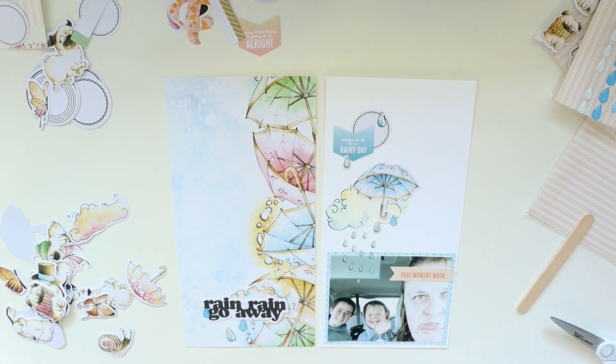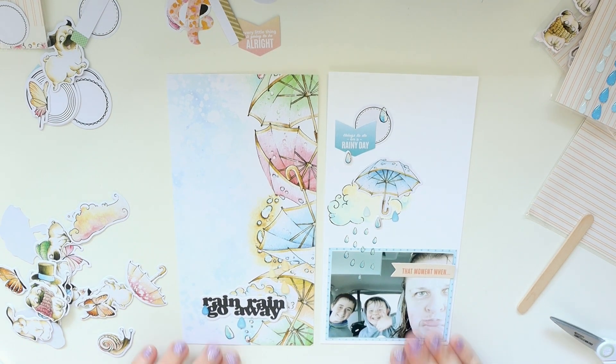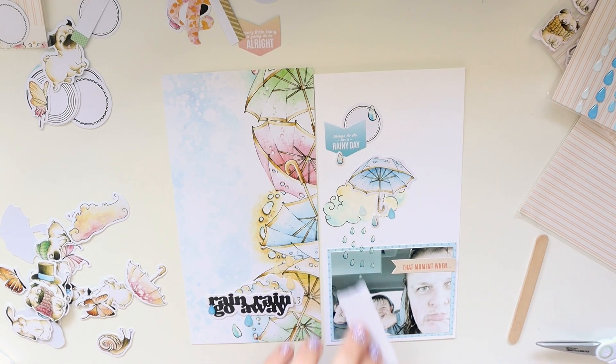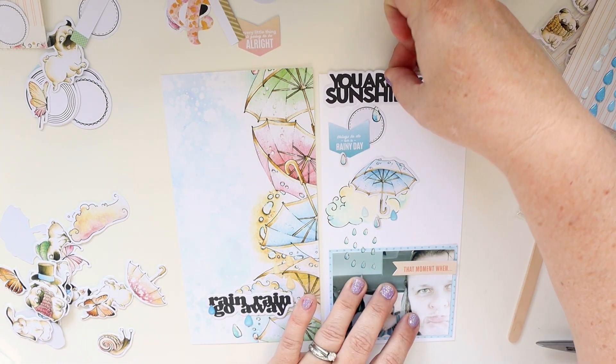The page is very close to nearing finish — not a hundred percent, but we've still got a couple more things to add. You can see we've got the photo on one side, and I've left this big section on the left side for the journaling.